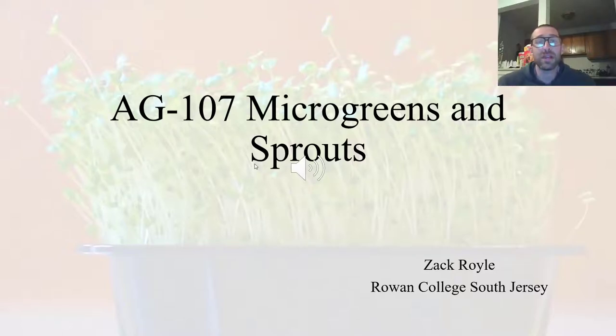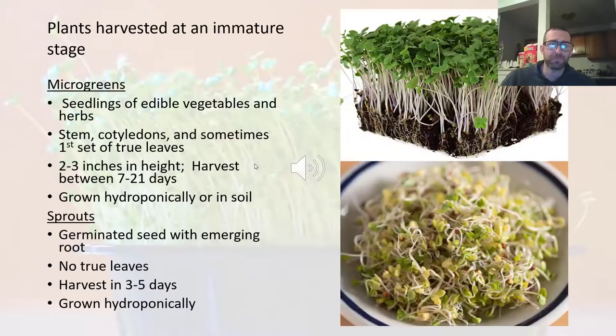Hi everyone. Today we are going to be looking at microgreens and sprouts. Microgreens and sprouts are plants that are harvested at an immature stage, and it's the age at which we harvest them that determines whether they are a sprout or a microgreen.